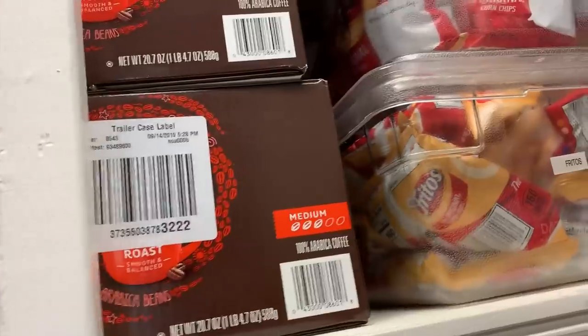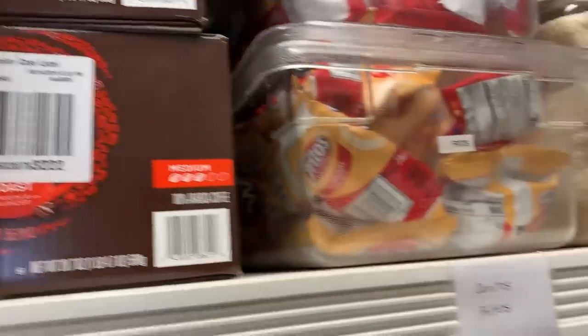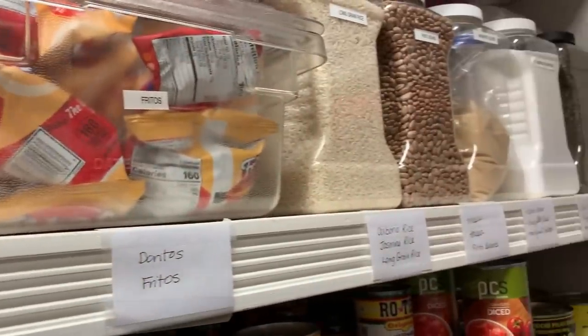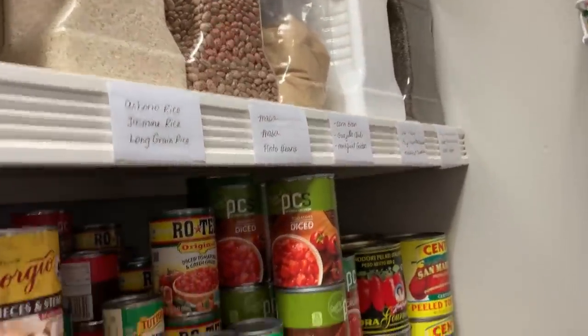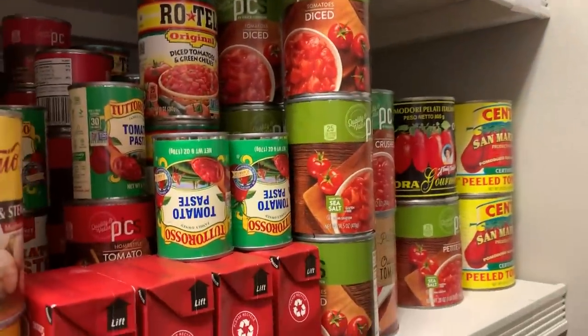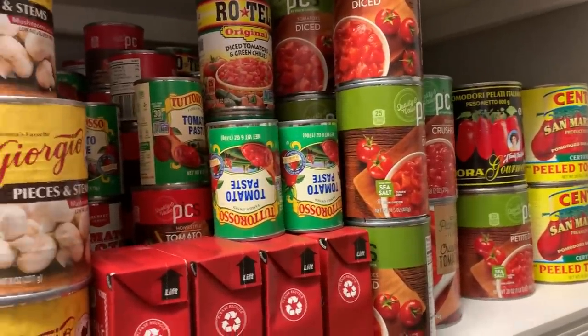Normally I keep Fritos and Doritos for walking tacos — we just have Doritos right now. And then I have these gallon peat containers with dry goods; they're three deep. Tomato products — I canned tomatoes this year but this is some of the tomato products I have on hand currently.